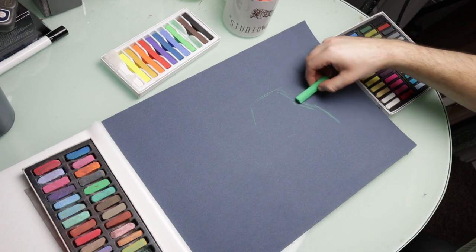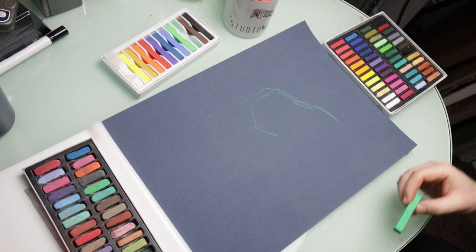Hi guys and welcome to Studio Wildlife. In today's video I'm going to show you how I painted a red panda in pastels.